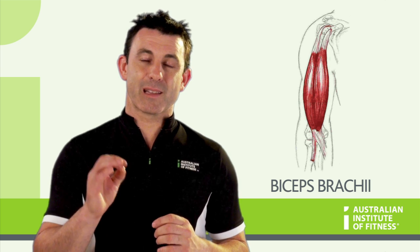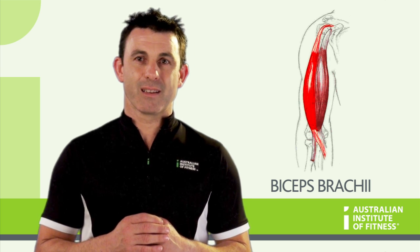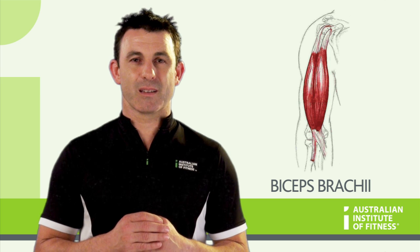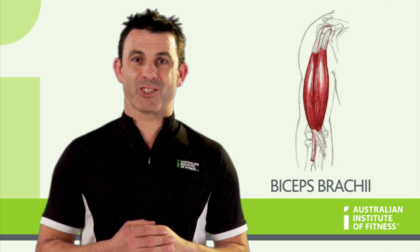Of the two heads, the long head attaches just above the shoulder socket and the short head attaches at the coracoid process. After crossing the elbow, the biceps brachii attaches to the radius.